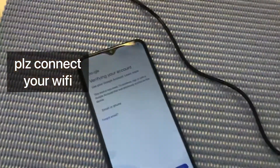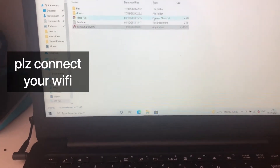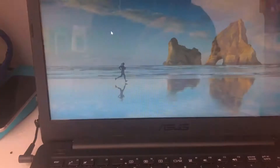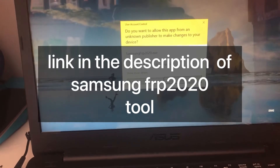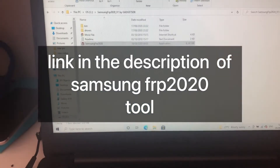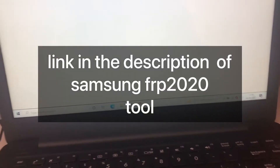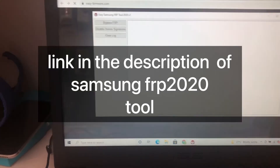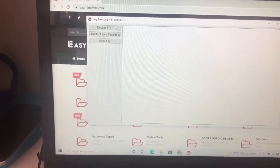First, we will install on our laptop the Samsung FRP 2020 tool. After installing it, connect your mobile with your laptop. You can see here on the screen — we will connect the mobile phone.